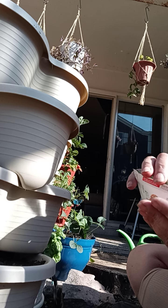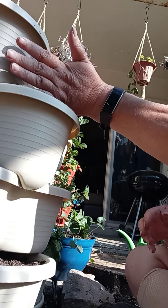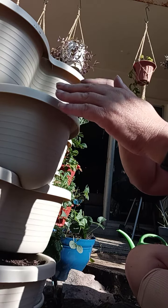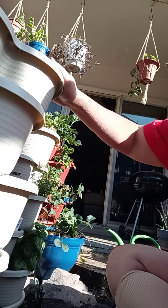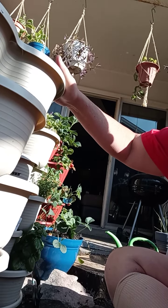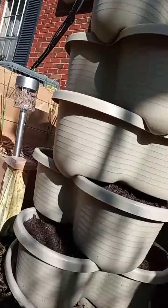So in this one we're going to do tarragon. And then way up here on the very top one — I don't have a way of getting you up that high — I thought I would put savory. I like savory. It also is one of the herbs that goes in an Italian mix. My stand doesn't want to stand — it is a little windy.